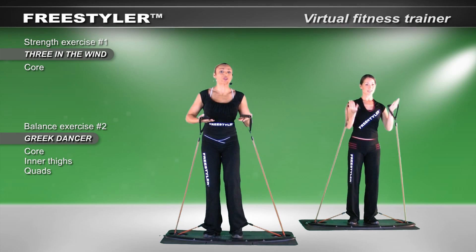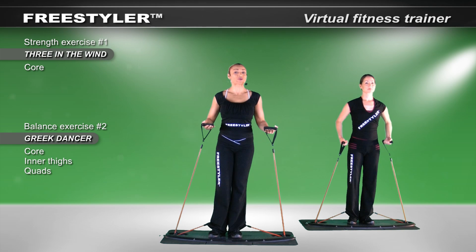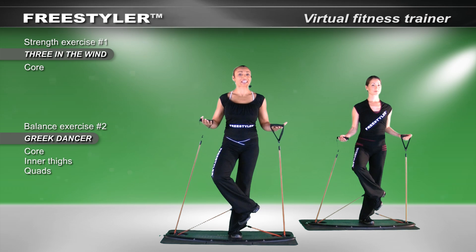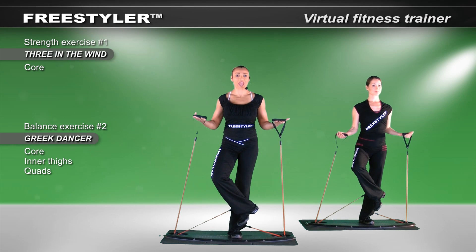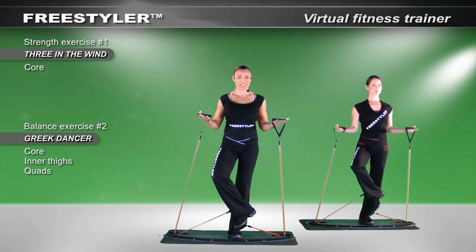The next movement, we call it the Greek Dancer. It's a buildup of our earlier Satake movement. So take the leg up, bring the heel across, and I'd really encourage you to use your bands to hold you up because they will. In essence, you are controlling your own tension.